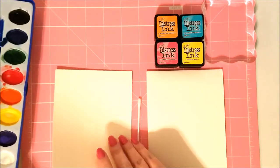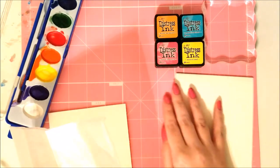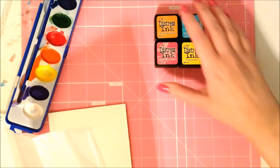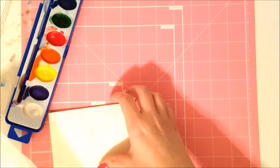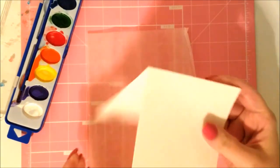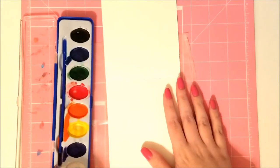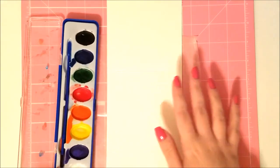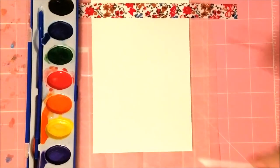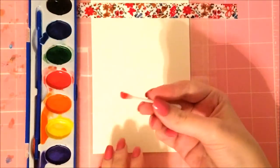Before I get started, if you hear any background noise, I have both cats in here with me — so if you hear purring, you'll know why. I'm working on watercolor paper and I like to put a little wax paper behind it, in case paint goes where it shouldn't. I also put a little piece of washi tape at the top so the paint doesn't get on the back of the card.